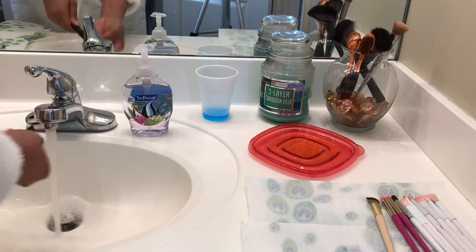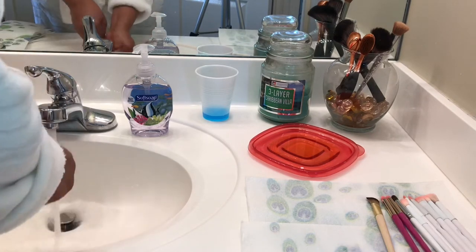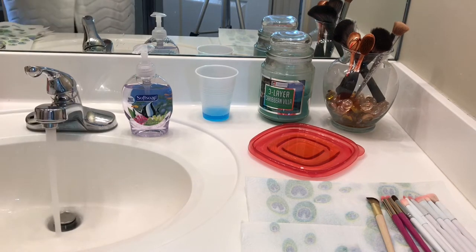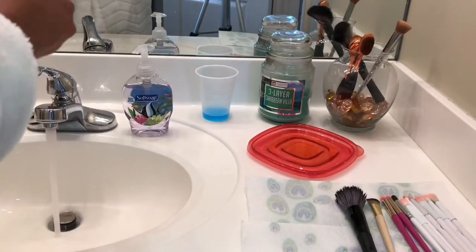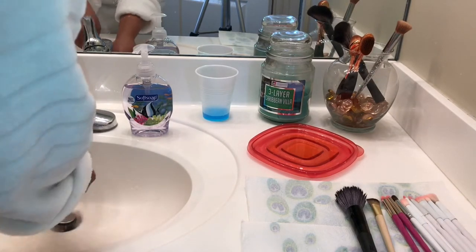You just keep doing that as many times as you need to — there's no hurry. I think that's my blush brush so it's coming out a little red.